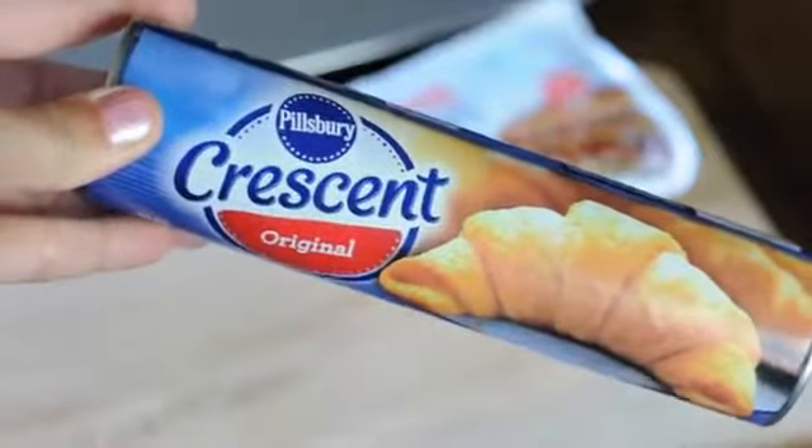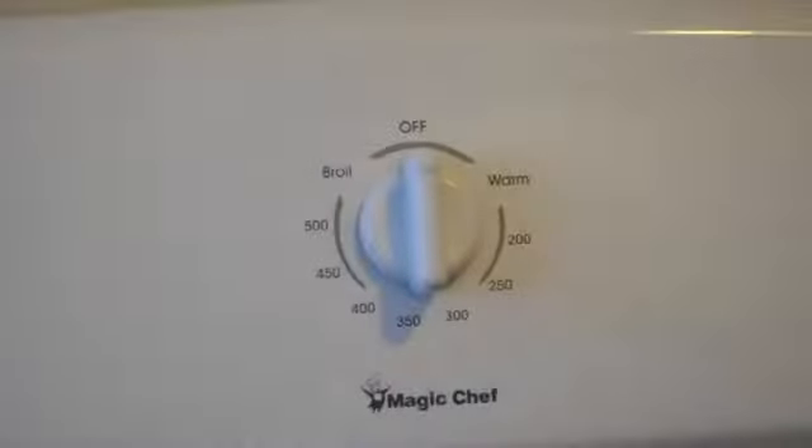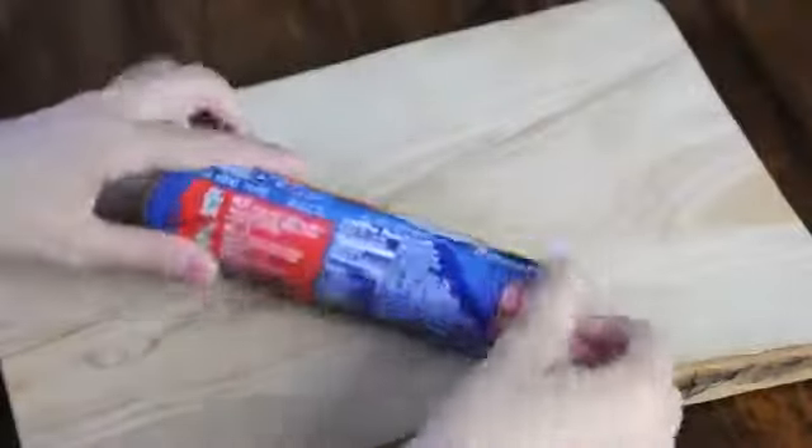You're going to need a package of original flavor Pillsbury crescent rolls, which happen to be vegan, and a package of vegan hot dogs. I like using the Light Life Smart Dogs from Trader Joe's. Now preheat your oven to 375 and then open up your crescent rolls.